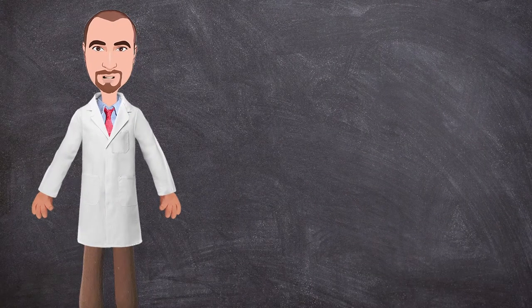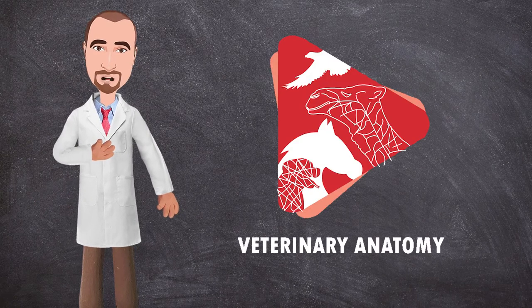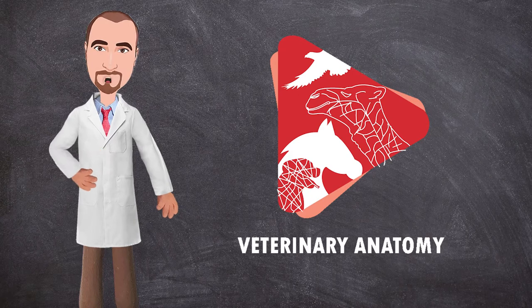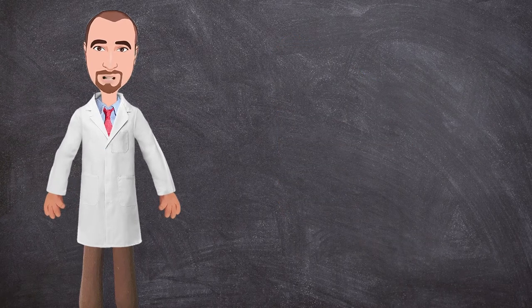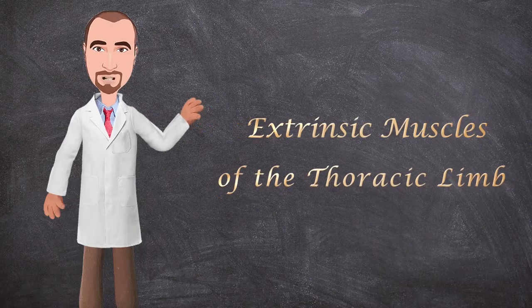Hello everyone and welcome back to another anatomy video. This is Dr. Ayan from the Veterinary Anatomy channel and in this video we will talk about the extrinsic muscle of the forelimb in the dog, or what's called the shoulder girdle muscle. So let's get started.